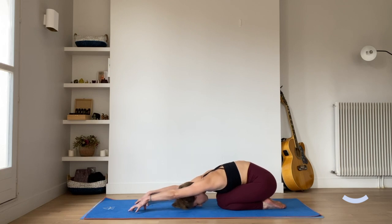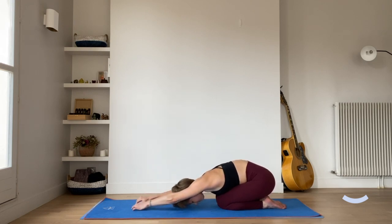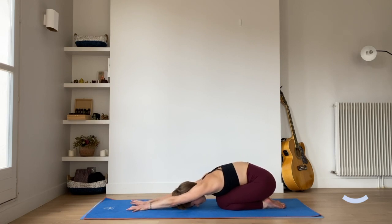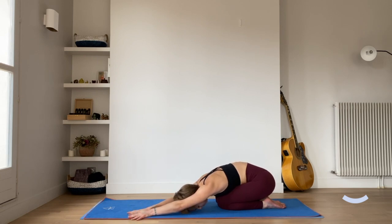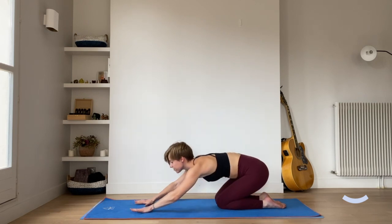Coming up onto the fingertips. Exhaling, walking the hands over to the right edge of the mat, stretching out the left side of the body. Bringing the left hand on top of the right if we'd like an extra stretch. Exhaling the hands to centre, inhaling here. Exhaling the hands over to the left edge of the mat, maybe bringing the right hand on top of the left for an extra side stretch. On the exhale, walking the hands back to centre, inhaling here, gazing forwards, and making our way back into tabletop.